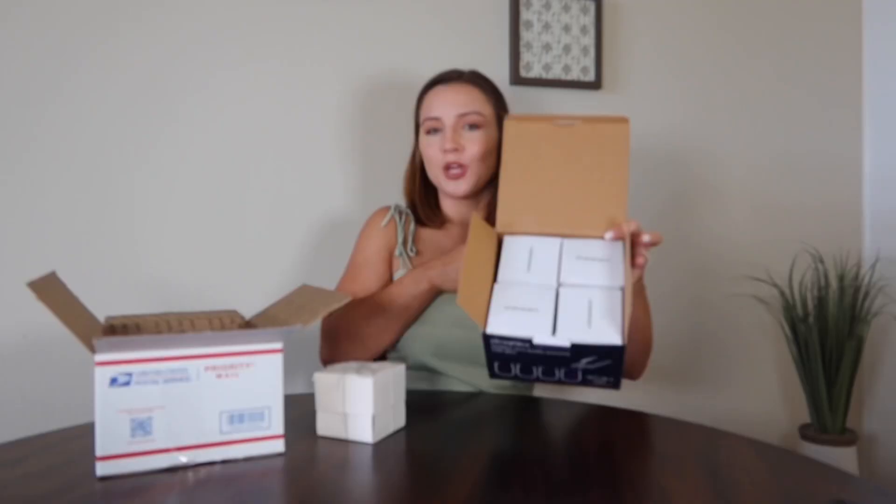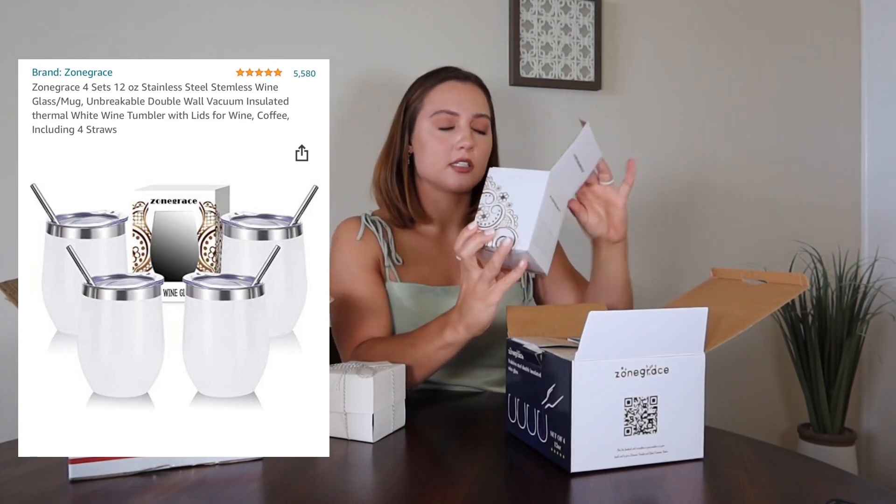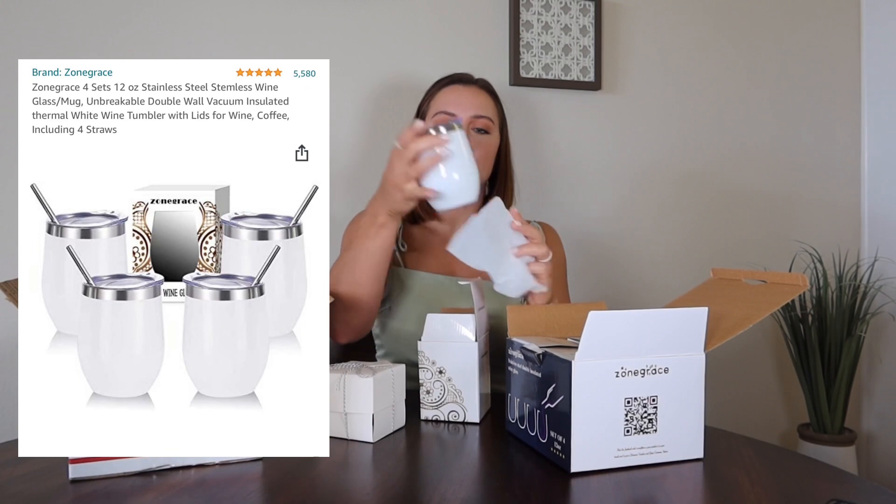I also wanted to get them something practical, and I know tumblers are super popular right now. These I found also came in a pack of four, which is the golden number when buying things in a set — so I'm really happy that we decided on four people for our bridal party. I got these little white ones; they felt really wedding-y to me, look like pretty nice quality, and everyone can use another tumbler. These were $23 for the set of four, and I picked ones with pretty good reviews. I'm a big review person.